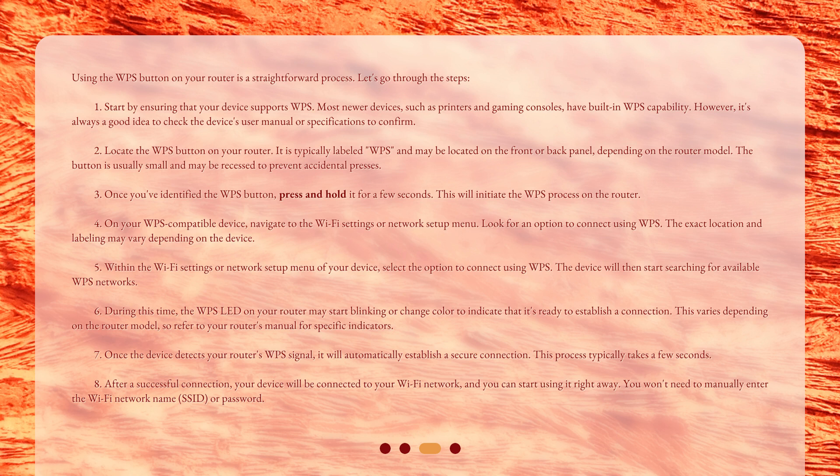Step 4: On your WPS-compatible device, navigate to the Wi-Fi settings or network setup menu. Look for an option to connect using WPS. The exact location and labeling may vary depending on the device. Step 5: Select the option to connect using WPS. The device will then start searching for available WPS networks. Step 6: During this time, the WPS LED on your router may start blinking or change color to indicate that it's ready to establish a connection. This varies depending on the router model, so refer to your router's manual for specific indicators.